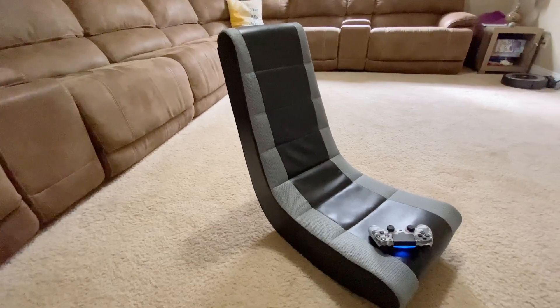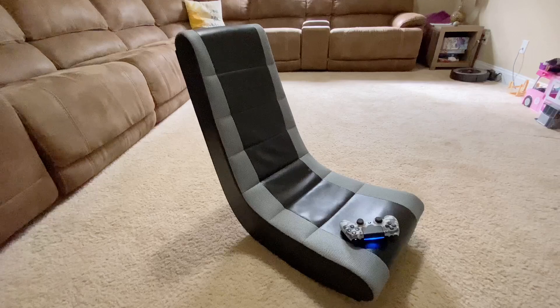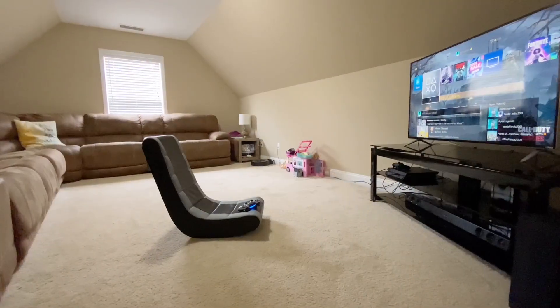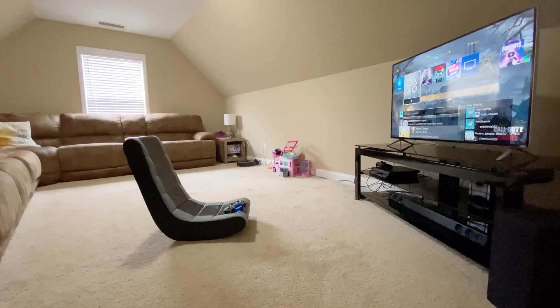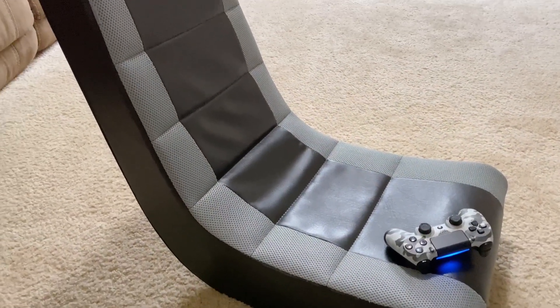In this video, I'm going to provide a quick product overview as well as share my experience and what you need to know before you consider this item. You're going to want to watch the video in its entirety so you fully understand this product. This is the Crew Furniture Classic Video Rocker.